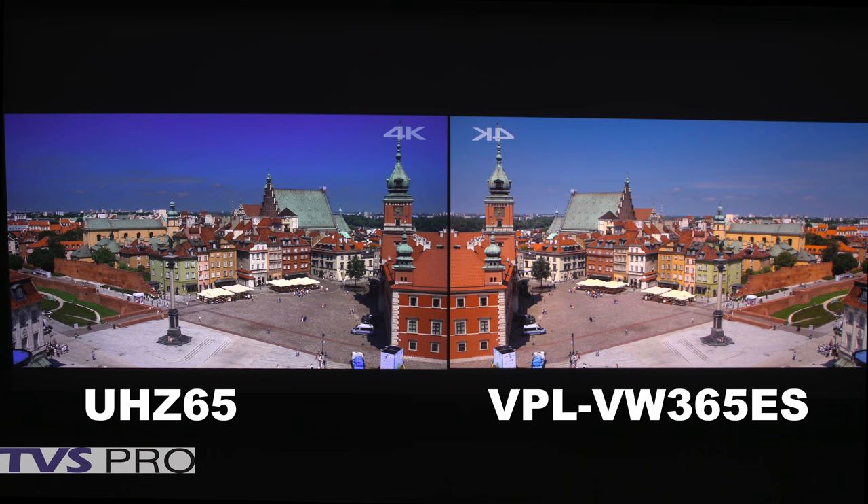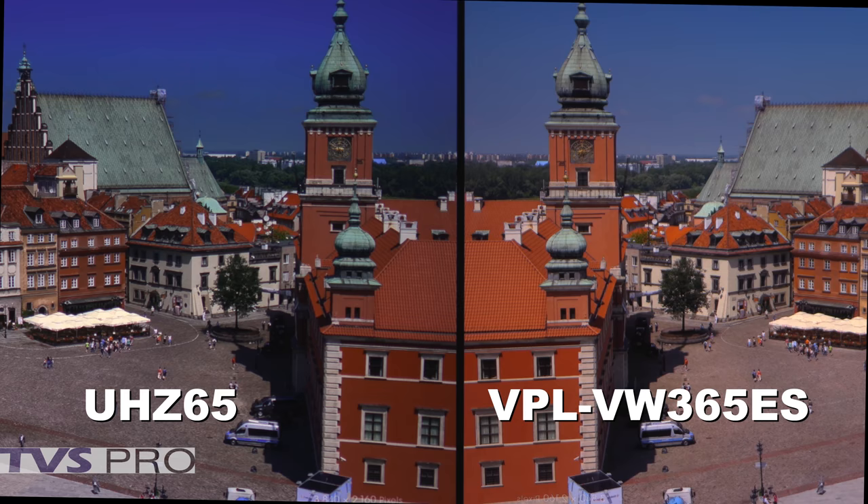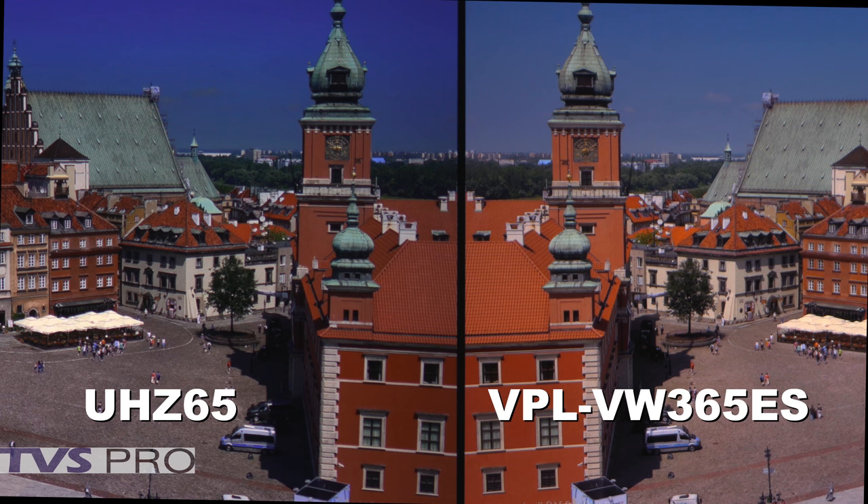In this scene we're going to be looking at detail. You can see small people moving. We're going to zoom in to those clock faces because there is a lot of controversy about whether the DLP chip can really reproduce all 8.3 million pixels. On the right side you have the Sony native 4K chips — three of them — with convergence aligned very closely. On the left you have the single-chip DLP. Looking at that clock face, I think you're going to have a hard time saying the DLP does not have as much detail as any 4K UHD image. It's very detailed and very sharp.